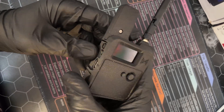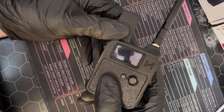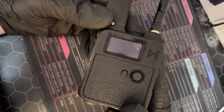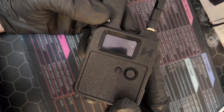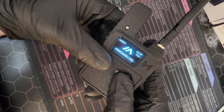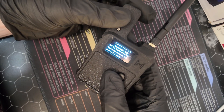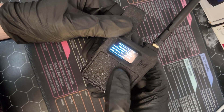Finally, we can actually test our device. Flip the power on — it made a noise. Meshtastic boots up successfully.